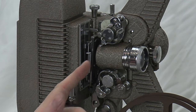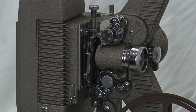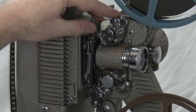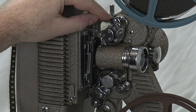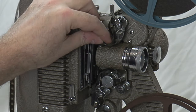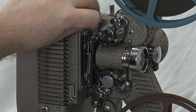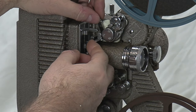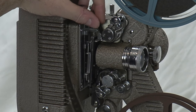Now everything is open — it's three things: bottom, top, and this is open — so it's ready to accept the film. We come around to the top here, make our little loop, go in like that, and it's hugging the film on that side. Just leave it there for now so it doesn't come out.